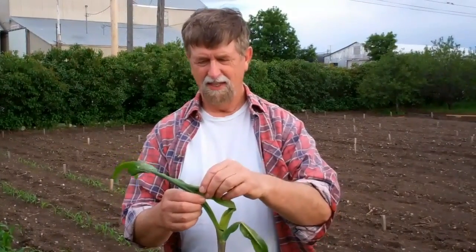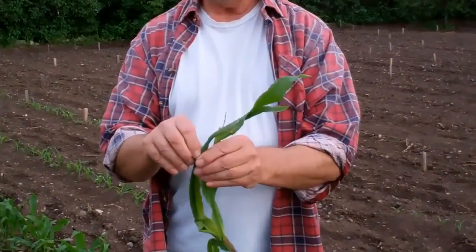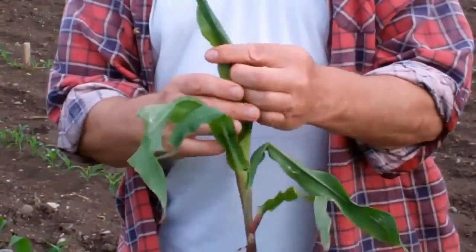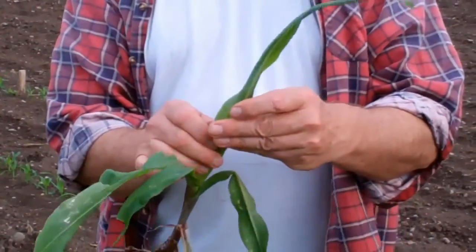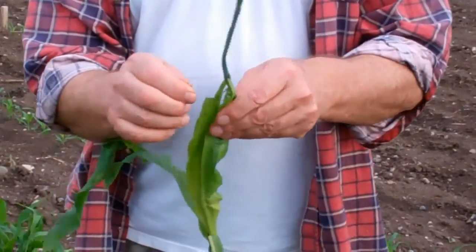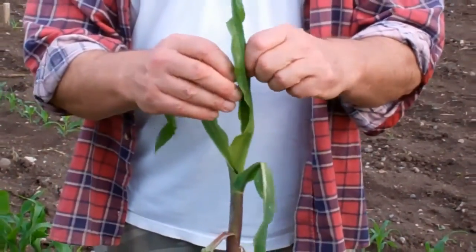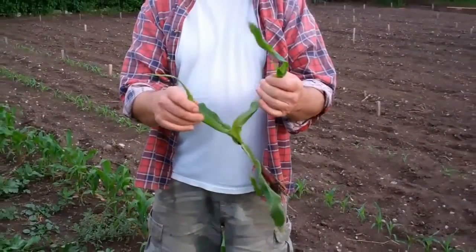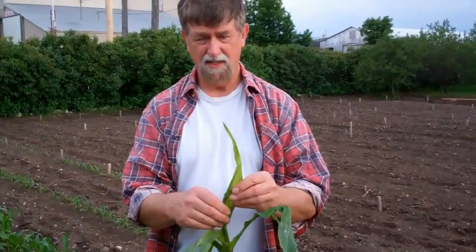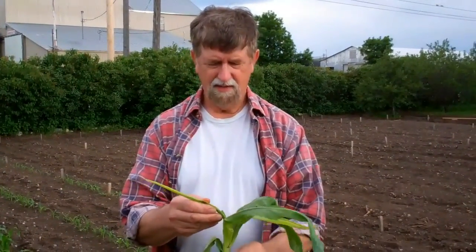This plant was rejected because the leaves did not unfold. Frank calls this 'buggy whip.' See how tight they are in there? Sometimes they'll pull out of it, and sometimes they won't — it's really a problem. I'm not sure why it happens, but they're usually very long or wide-leafed plants. I believe there's an inheritance factor in that, so I never let those ones live.